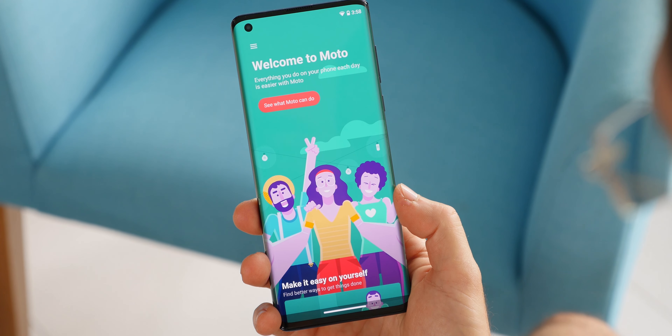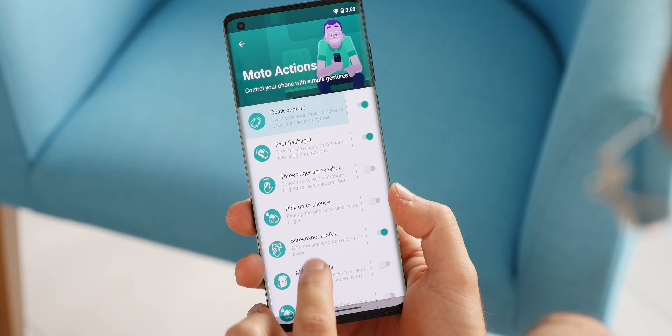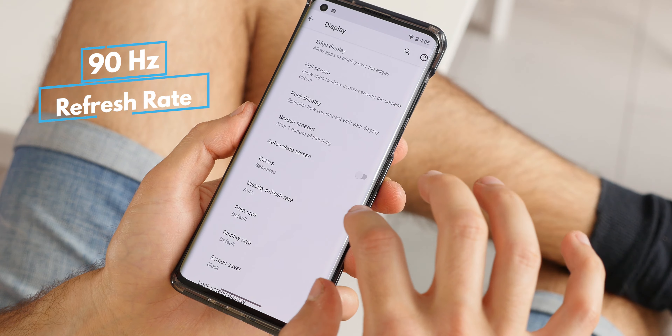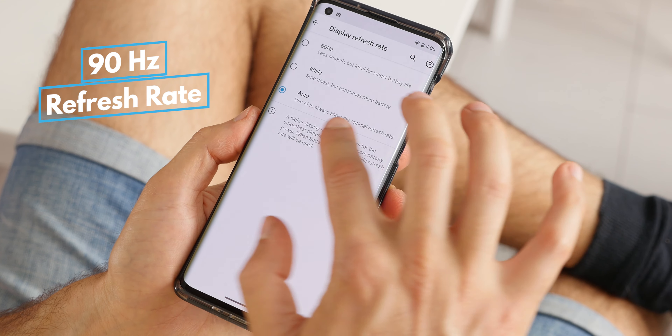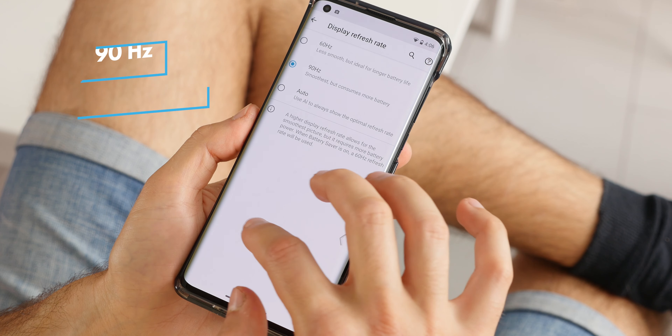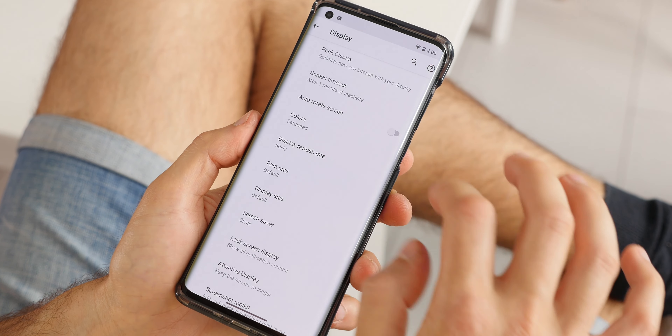As for the screen, it's sufficiently bright for outdoor use, but it's far from the very best and delivers rather cold-looking colors, with the blue and green spectrum off the mark. We were kind of used to seeing amazing displays lately, so we definitely expected more here. What is great about this display is that it runs at a 90Hz refresh rate, meaning it refreshes 90 times a second rather than 60 as most other phones, which makes everything run extra smooth.